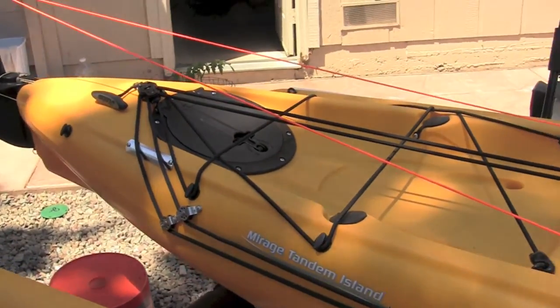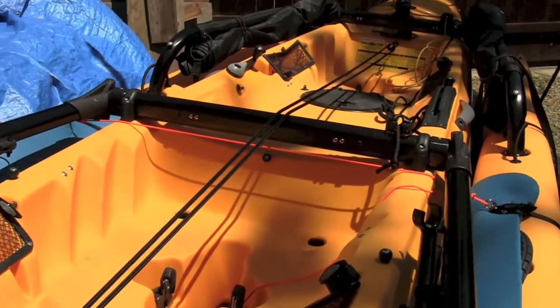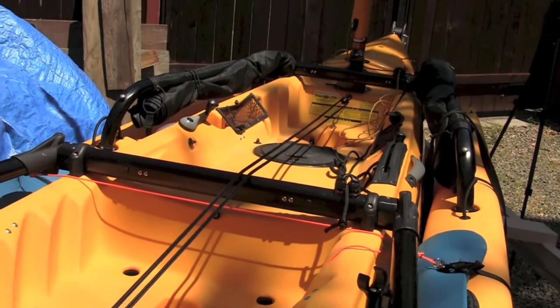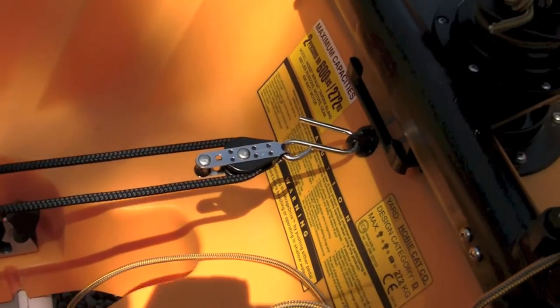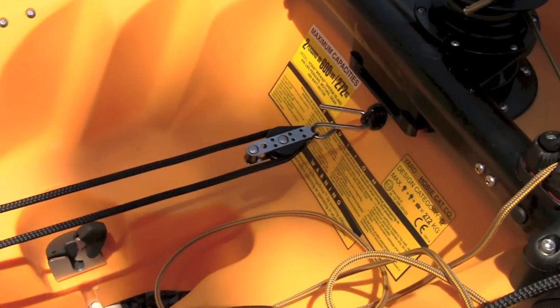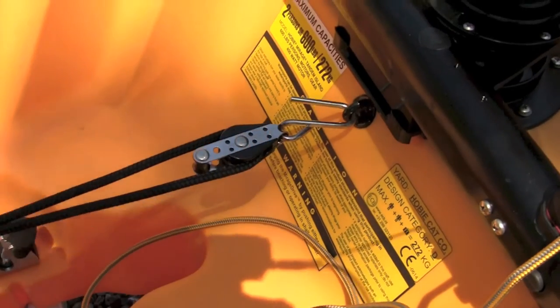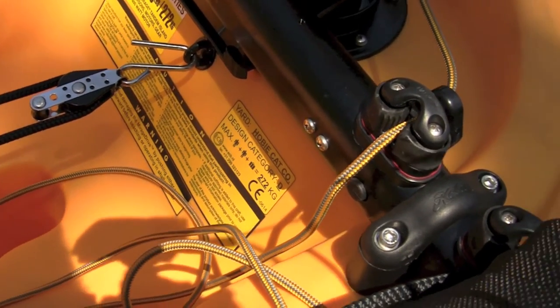The line attaches right here with a pulley, and when we're traveling and storing the boat this line goes all the way up to the front and hooks in right here at the front. What we need to do now is attach this line to the sail. There's tension on the line, so in order to release that tension so we can unhook it from the hook and get it up to the sail, we have to uncleat it.